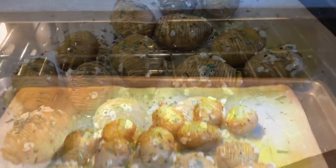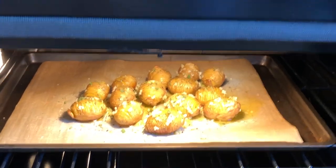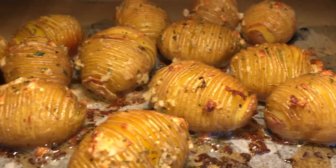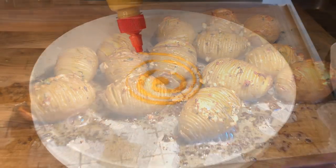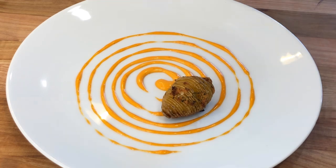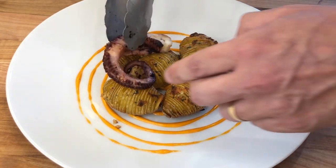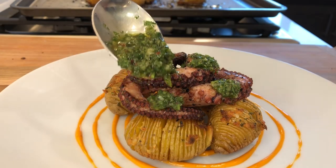Return the tray to the oven and bake for an additional 10 to 15 minutes. The potatoes will get crispy on the outside with a soft and creamy inside. And these great tasting potatoes are ready to be served. I am serving mine today with some sriracha mayo, some grilled octopus, and topping it all with some chimichurri sauce.